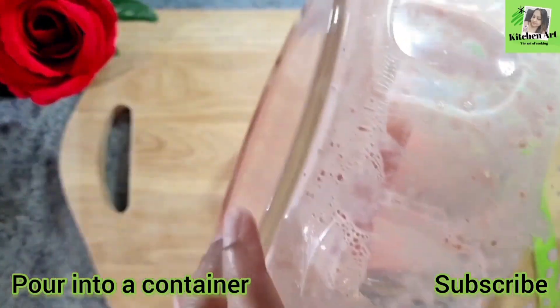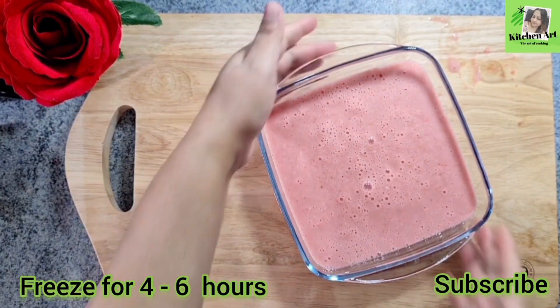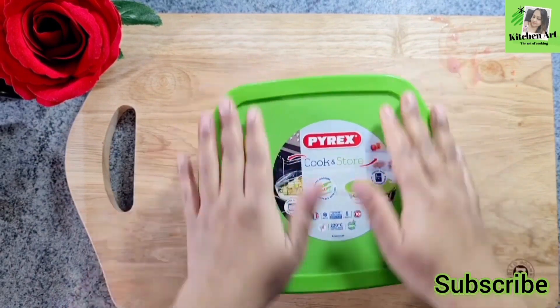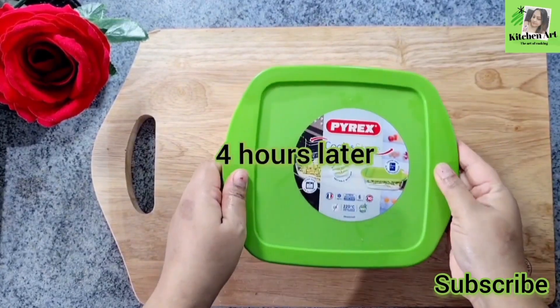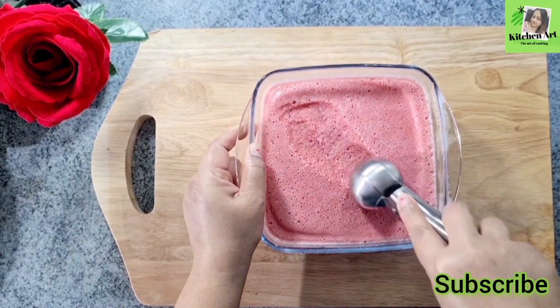When you freeze it, you can freeze it. Now you freeze the mixture until it is fully frozen. I am going to mix it up and then freeze it.